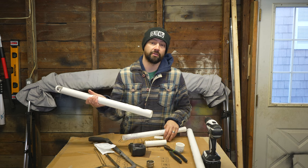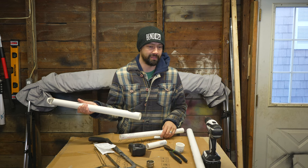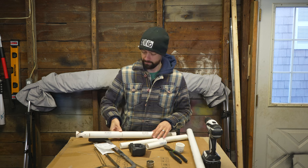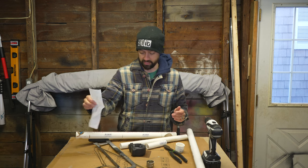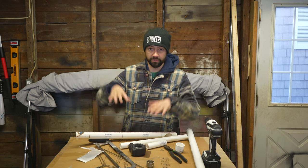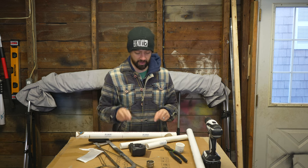Now the first time I made this was about three years ago and it cost me like $6 in PVC. Now with inflation, my total of PVC was $14.63. So let me show you how it goes together and then we're gonna build one right now from scratch.